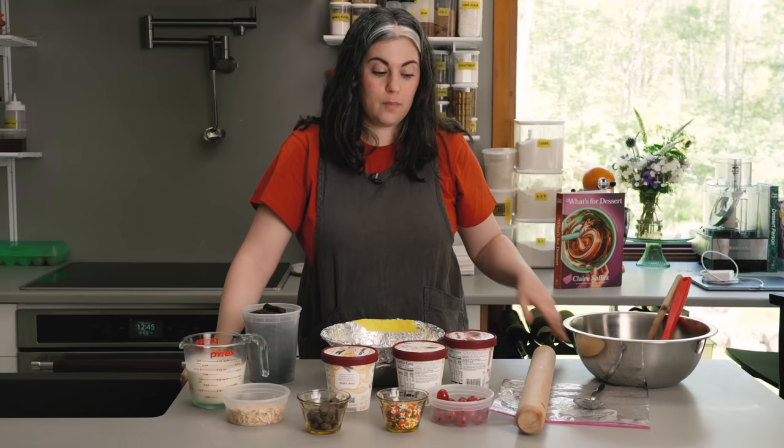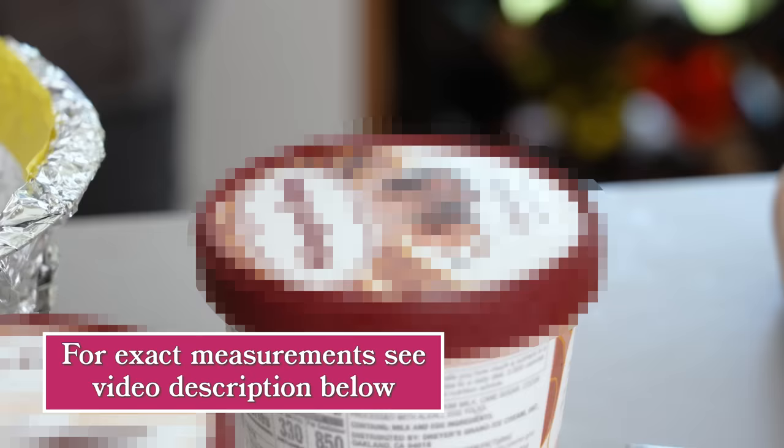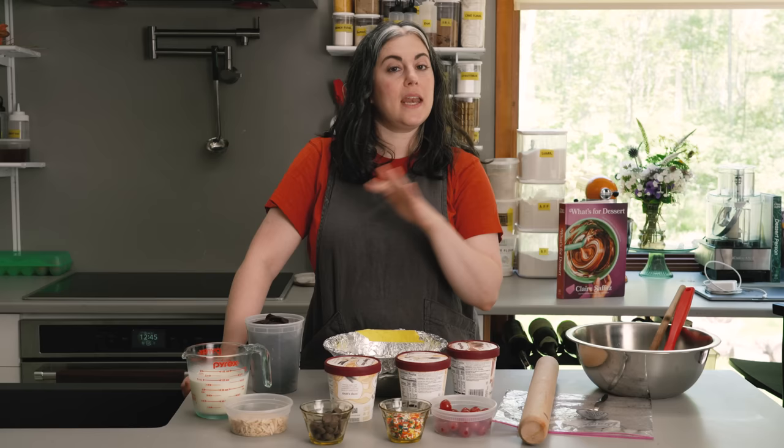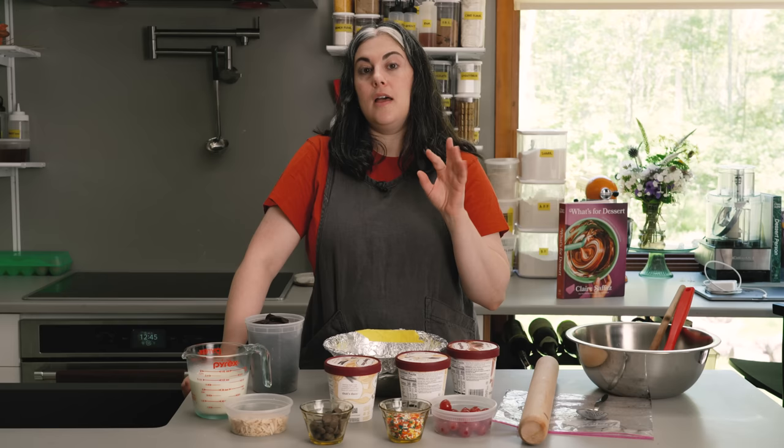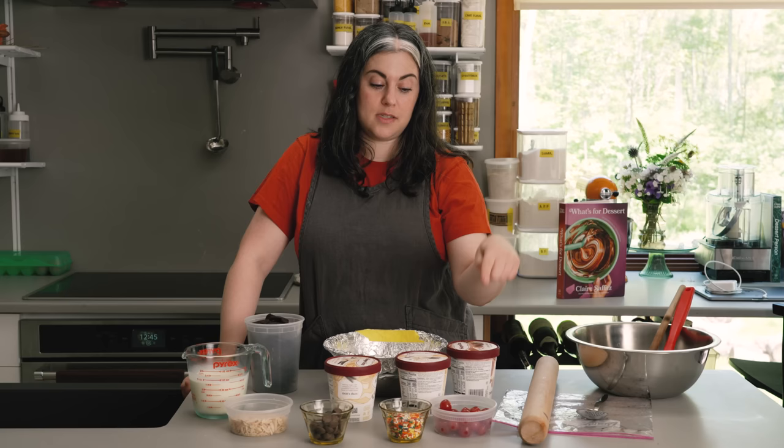The only trick to this recipe is working quickly to avoid lots of melting — you don't want that. I have as the base of the bomb a pint of chocolate ice cream and two pints of vanilla ice cream. You could use any flavors that you want, but I wanted to keep it classic with chocolate and vanilla. If you want to do other flavors, just make sure there's a color contrast between them.